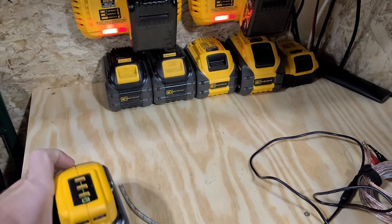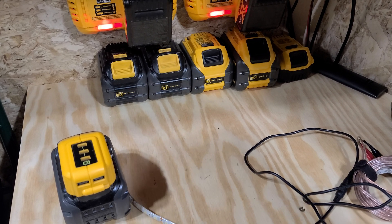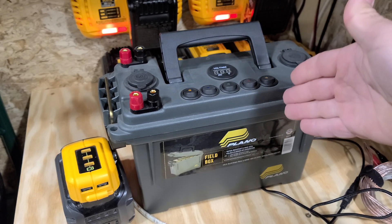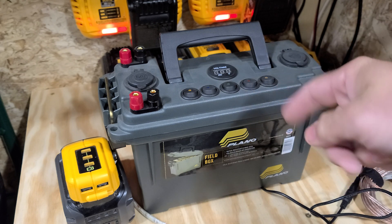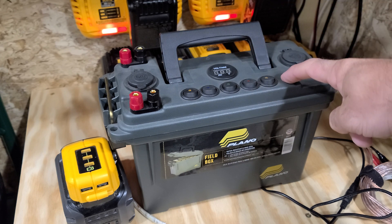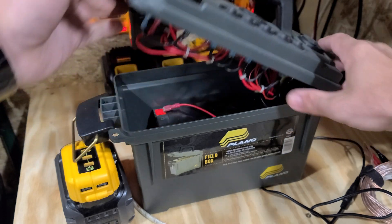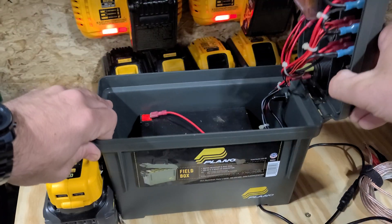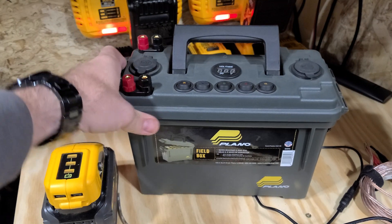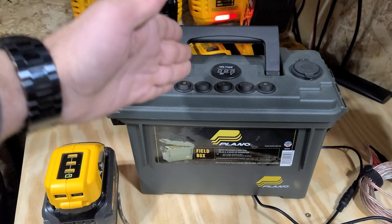You can throw this in your kayak. It takes up less space, less weight, and in my opinion is going to be taking over the power boxes. If you still want to check out how to build this box, I'll leave the link in the description to this exact box right here with the wiring, the fuses, and all the parts listed in that YouTube video on how to build it should you choose.